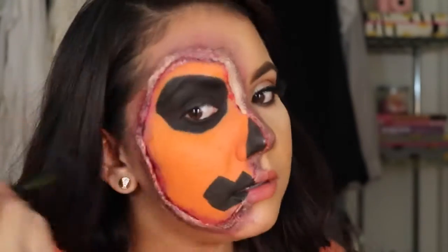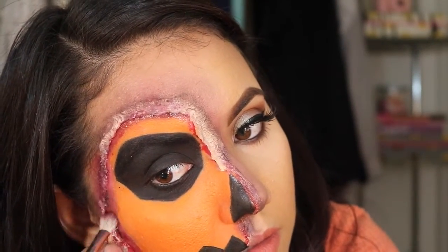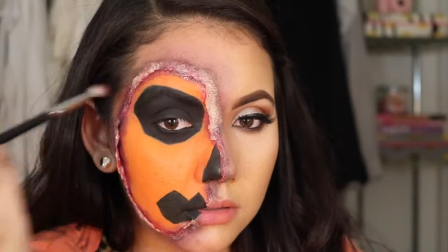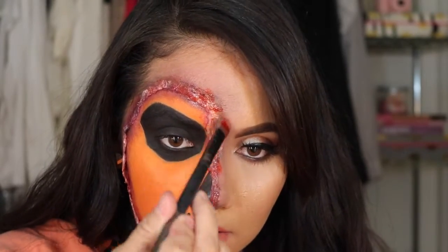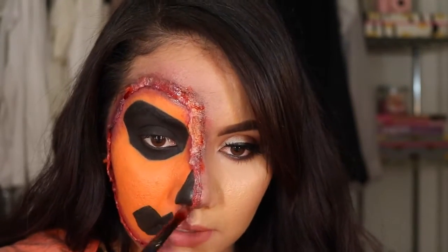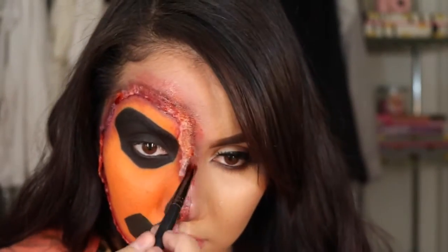Another thing I wish I had done is added some shadows to the black area so it looked more realistic. Now I'm going in to blend, and adding eyeshadow in areas where I feel it needs it, because I don't want the gloss to come off and have just bare skin showing. Now I'm adding fake blood — you can buy it at any Halloween store. I got a thicker blood instead of the watery kind, and applied it on top of the shadow.